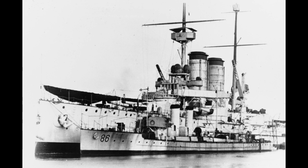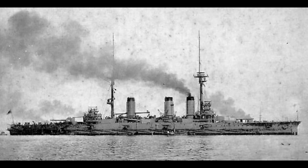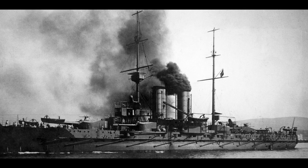To start, let's look at the three classes most commonly identified as semi-dreadnoughts: the French Danton, the Japanese Satsuma, and the Austro-Hungarian Radetzky. These three ships are the ones that generally jump to the fore when discussing this topic, and for good reason. They're the archetypal examples in a lot of ways. Now they're not the only examples, as we'll get into, but they're certainly the ones people think about.